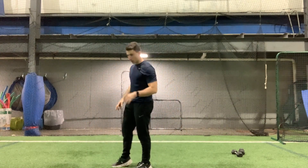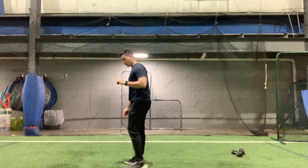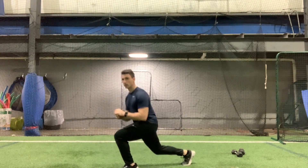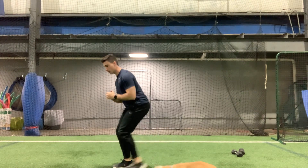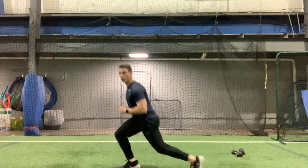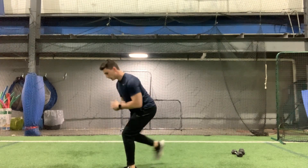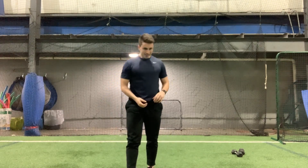And then the stay low lunge again. Remember, you can always do that option where you're not bending your leg so much. Here we go, five on each side. One, one, two, two, three, three, four, four, five, and five. All right, that is burning!